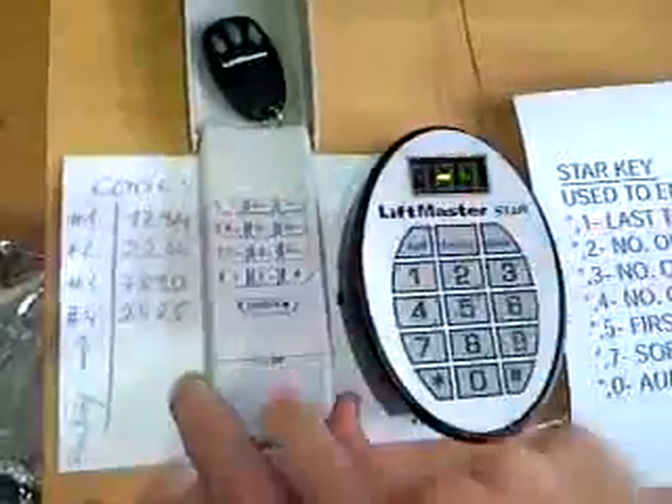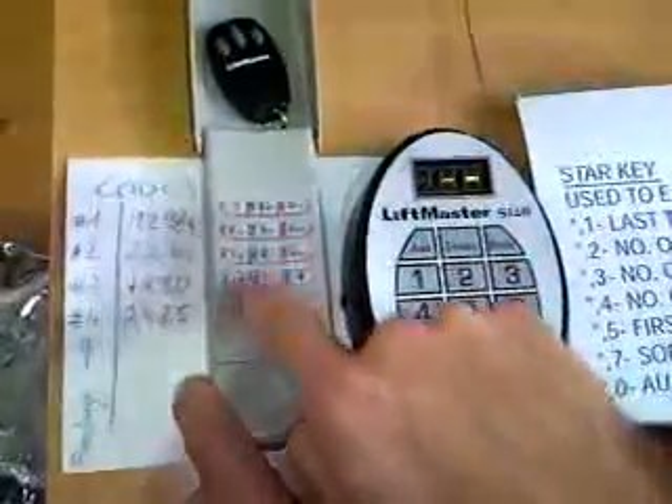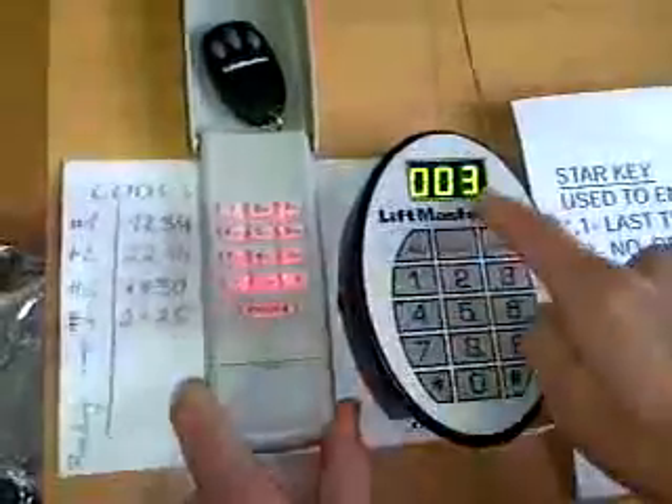It shows me I pushed in for code number 1. I do another one - 7890, number 3.